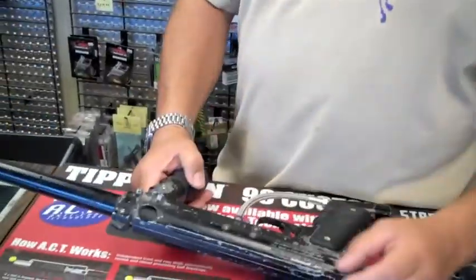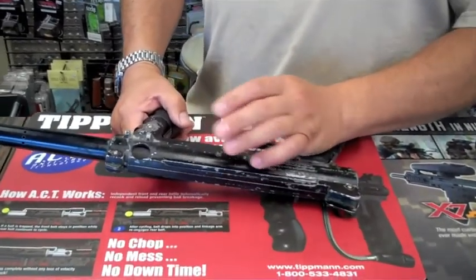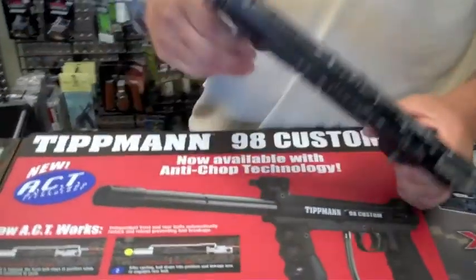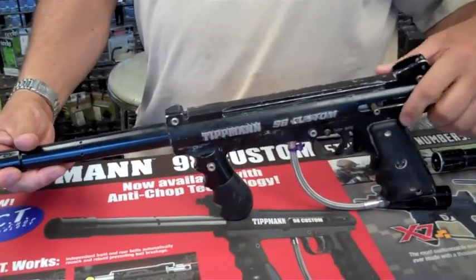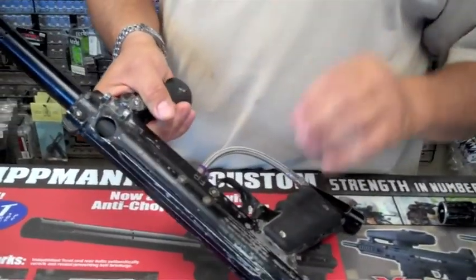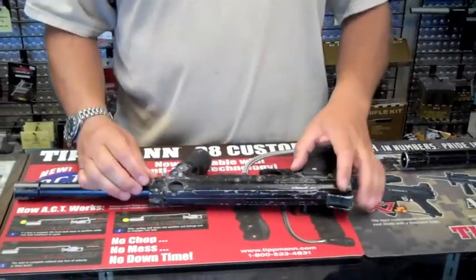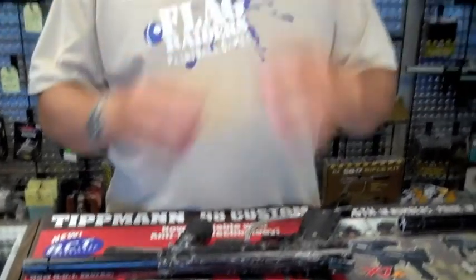The cyclone feed was common on the A5, but the A5 did not come out until 2005. Dennis Tippmann, being a paintball visionary, recognized that in the future he may design a gun that would accommodate what would be called a cyclone feed — an air-assisted rapid feeding system with a low-profile hopper — which would revolutionize the recreational and scenario paintball game.